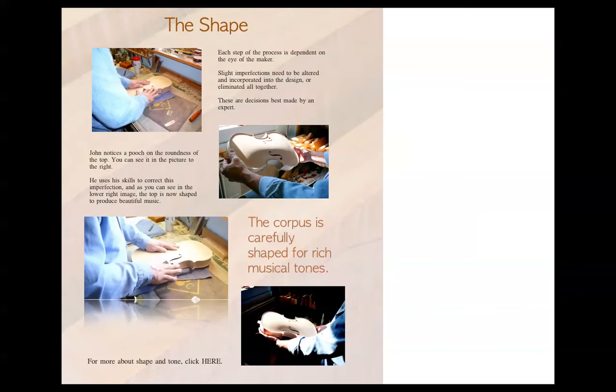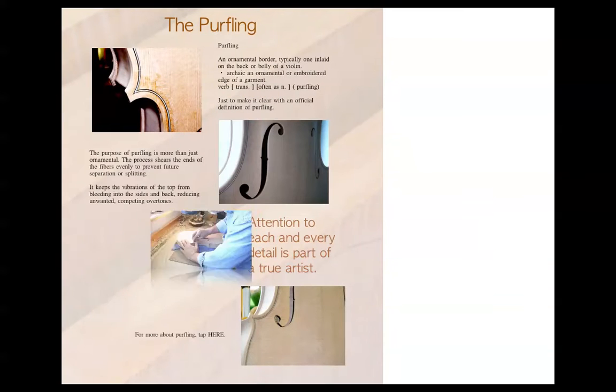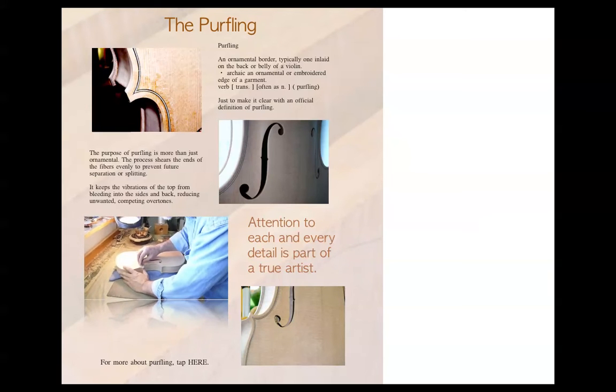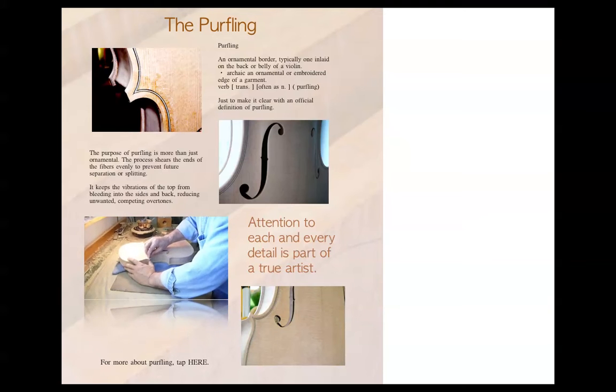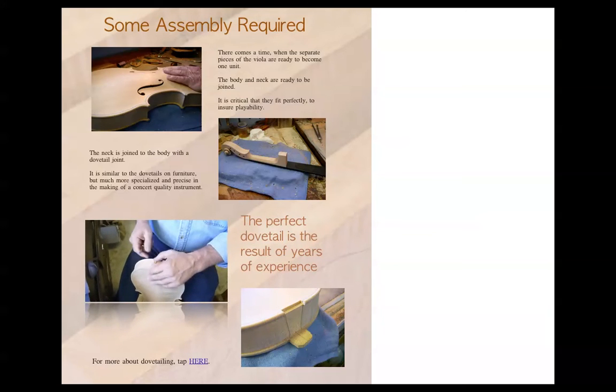Lots of detail. Each piece — there are little bits here telling you something on each page, in addition to the little movies. Although, this is kind of enough. I was going to have it do a lot more, but for now I think this is good.